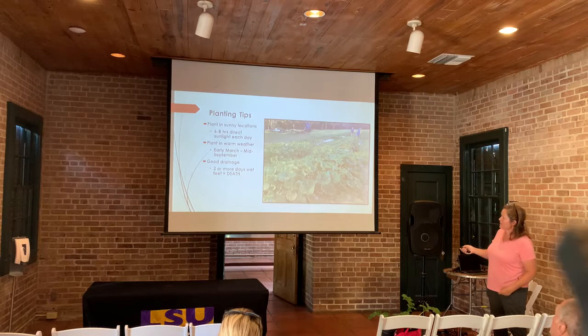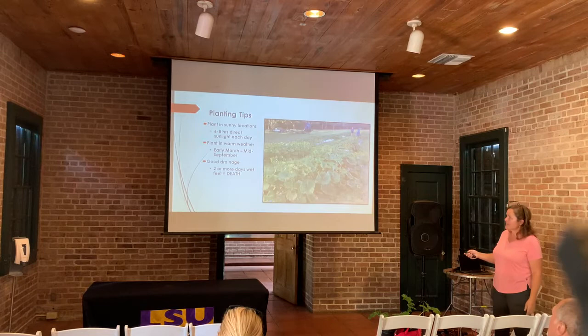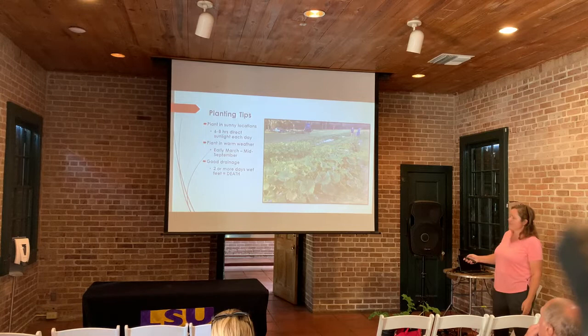If you're planting pumpkins or winter squash, you want as much sunlight as possible. Full sun is going to give you the most flowers and therefore the most fruit. Technically, you can plant them early March all the way through mid-September. We have a long window in South Louisiana for planting these.